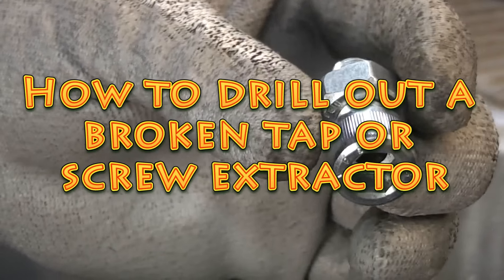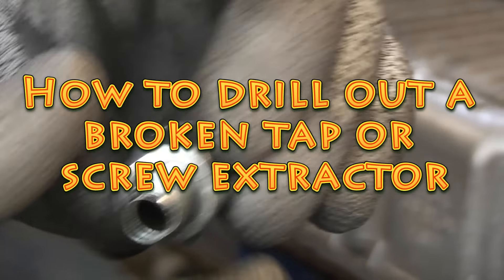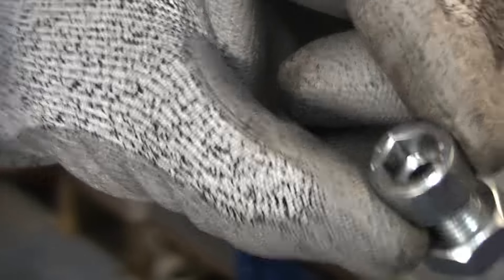In a previous video I demonstrated how to use one of these, which is a guide I've made from a bolt by drilling a hole down the centre. I will put a link in the description to that video and also the video on how to make one of these guides.